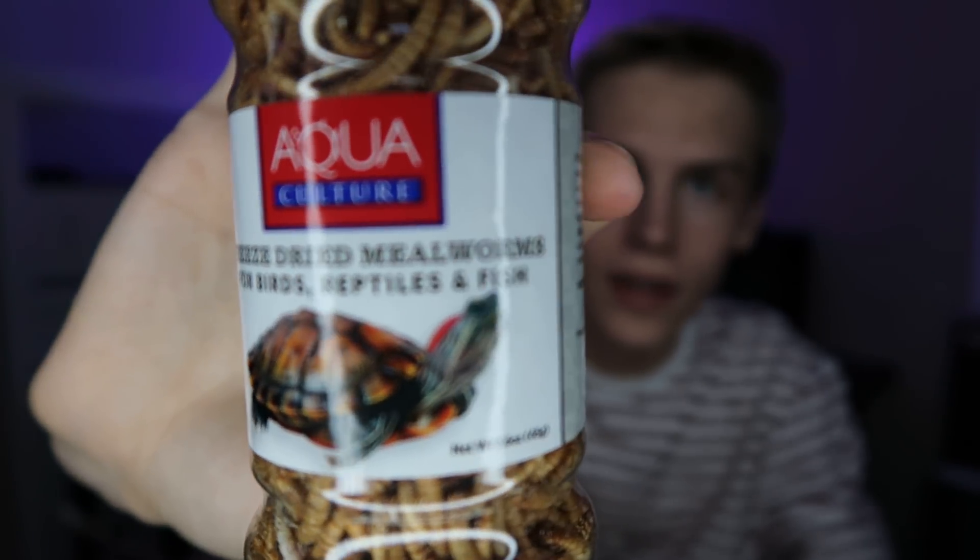We have an Aquaculture freeze-dried mealworms — for birds, reptiles, and fish. I already have freeze-dried worms — phoenix worms actually — but I don't even use them because I don't have birds.